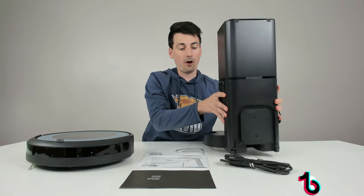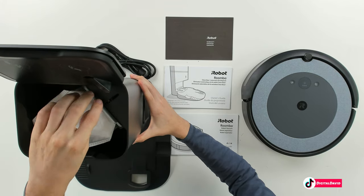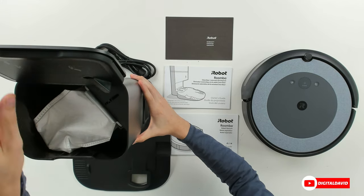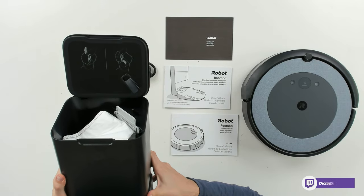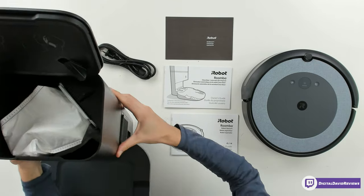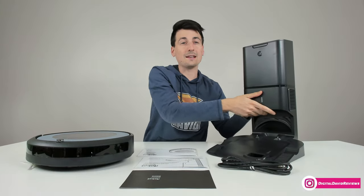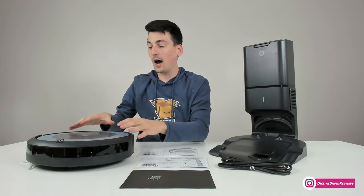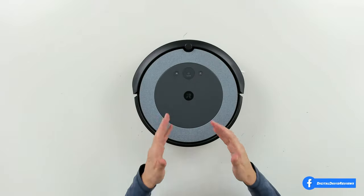On the side of the unit we have our exhaust vent. I'll open it up one more time so you can see on camera the inside with our vacuum dustbin and bag. They have instructions built into the top showing you how to properly install the vacuum bag. And last but not least we have the i4 vacuum cleaner itself — let's look at that in more detail.